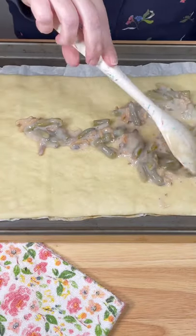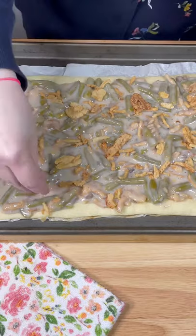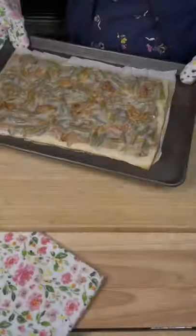Spread the green bean mixture over the partially baked crust. Top with more French fried onions and put it back in the oven for about five minutes.